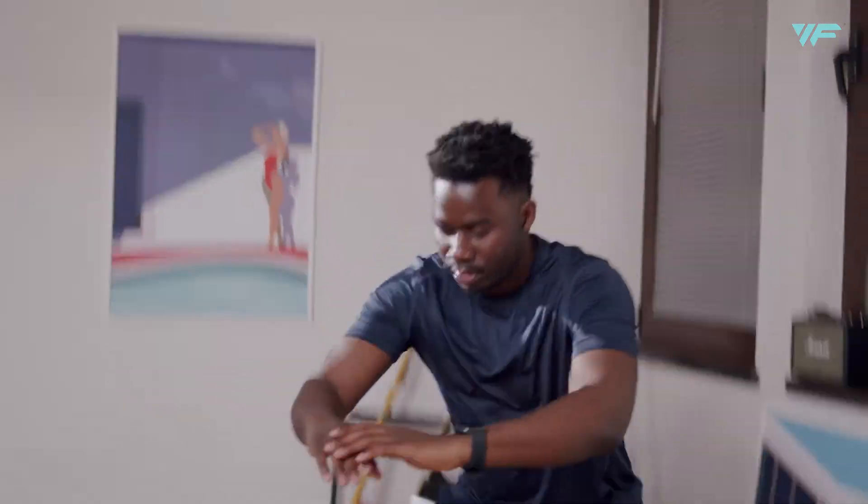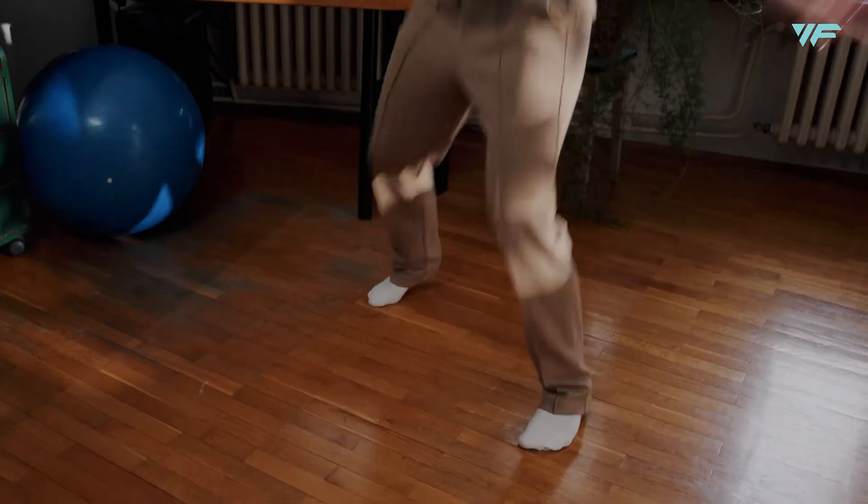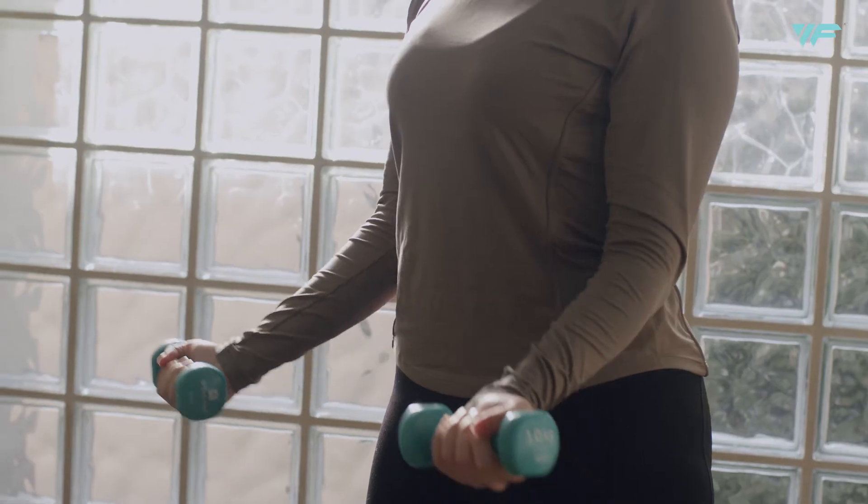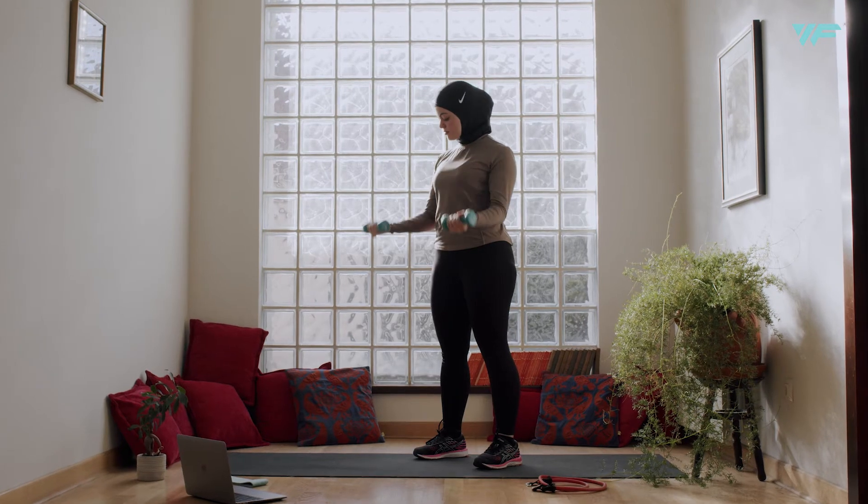Gear — no need for fancy sportswear, anything cozy will do just fine. You can even go barefoot. Equipment — place your equipment next to you so it can be easily reachable during workouts. Don't have any? Don't worry — your trainer will suggest some household items as alternatives.